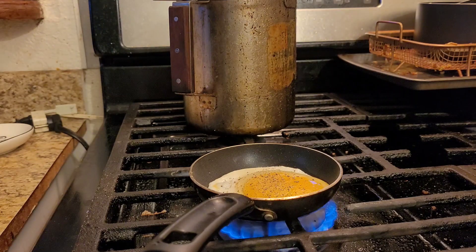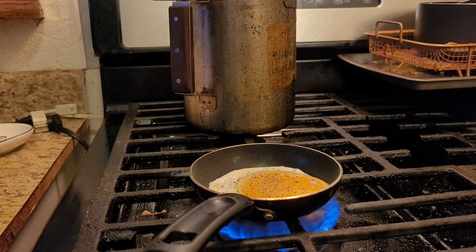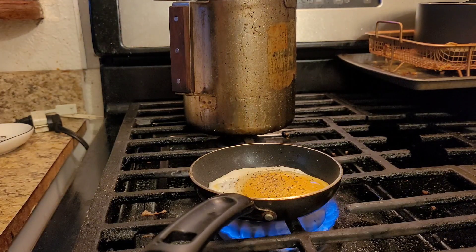You've got to check this English muffin — she ain't golden yet. You've got to make sure she's golden brown. Then you've got to have a knife to butter your English muffin.